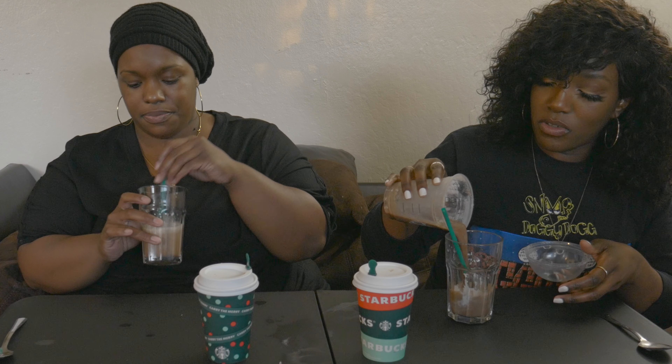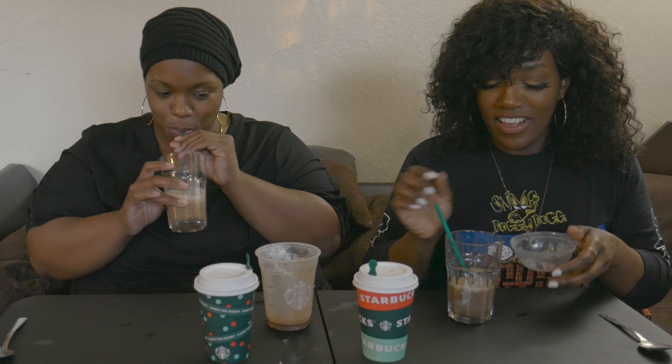Starbucks did pretty good on the Peppermint Mocha Frap but the others — eh. I'm gonna keep drinking this one. Comment down below and let us know if you tried the Starbucks holiday drinks and which one you liked. We might do another Starbucks drink tasting — we never really go to Starbucks. I always get the same thing, like an iced caramel coffee or some pastry.